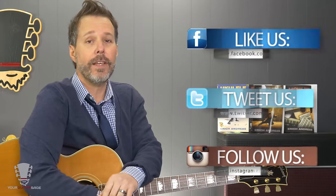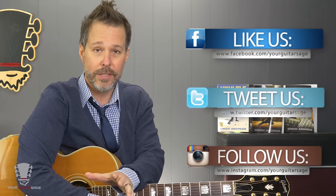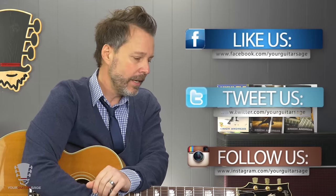I wanna help you with anything that I can in regards to guitar. Make sure you take advantage of that yourguitarsage.com slash 30 — the lesson series is absolutely free. You can hit the link below for that. Here on YouTube, hit thumbs up and subscribe if you like these videos, and comment if you'd like. I'm also on Facebook and Twitter and all those fun places, so I answer comments there and do a lot of activity there as well. Please let me know how I can help. Be kind to one another.